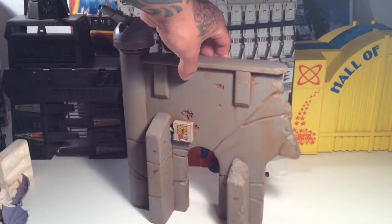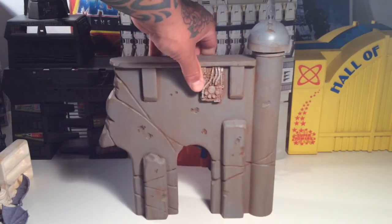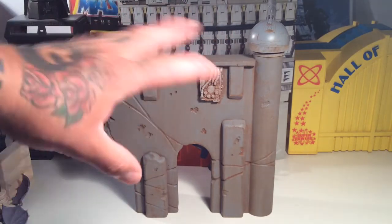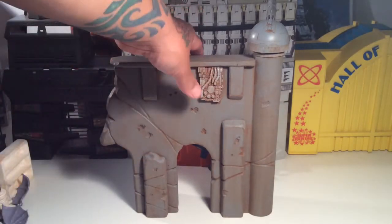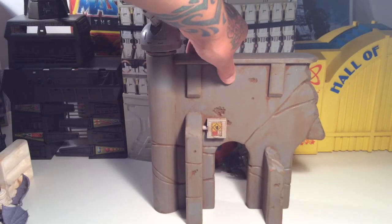It's a really nice piece and you could do a lot of different things with it. You could do a whole Rogue Squadron setup, or a Tatooine setup, or use it with your GI Joes, your Acid Rain — you could use it with just about anything. It's really cool, I like it a lot.